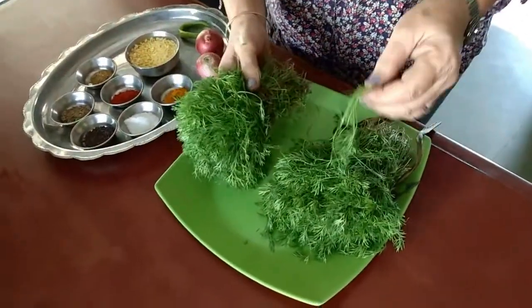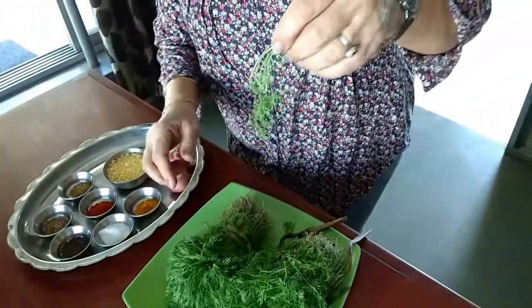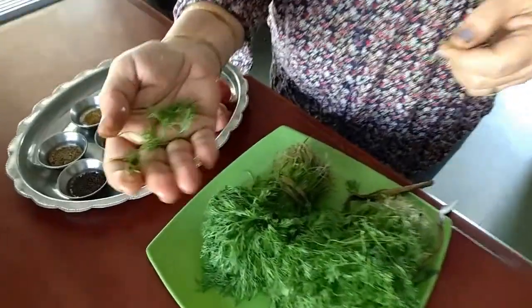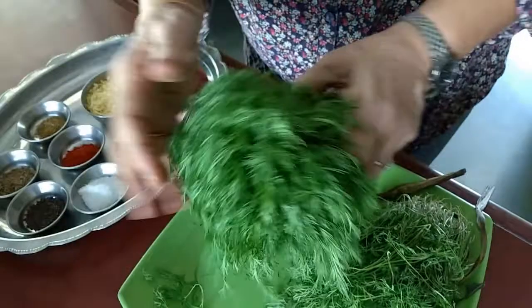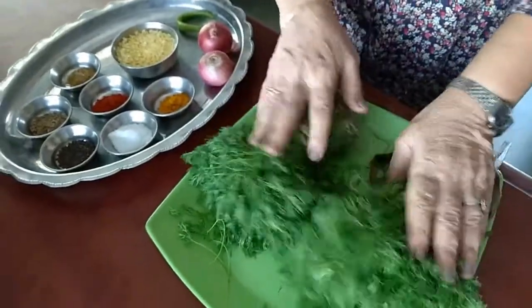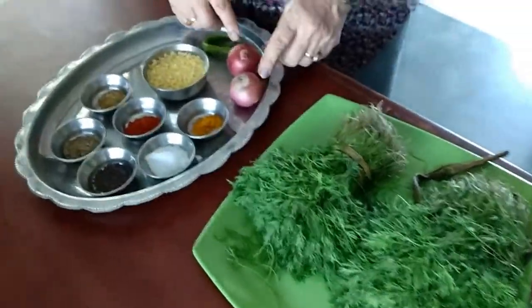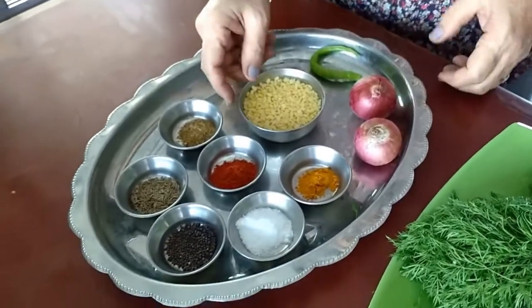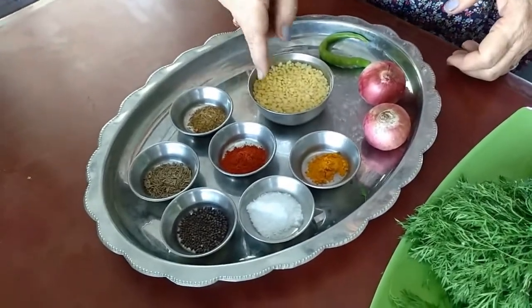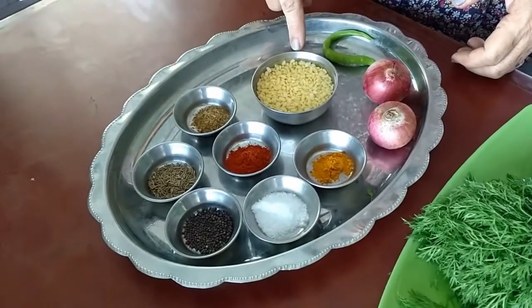They are really very tender Shepu — you can see how lovely and soft they are. For the other ingredients, I have taken two onions, one green chilli, and two tablespoons of moong dal. I have soaked it for the last 15 minutes.